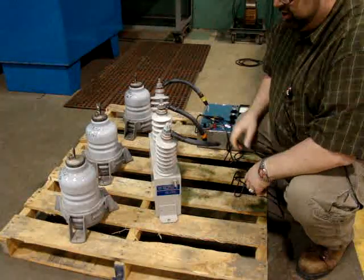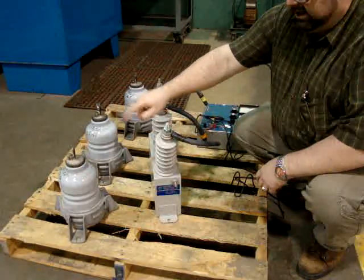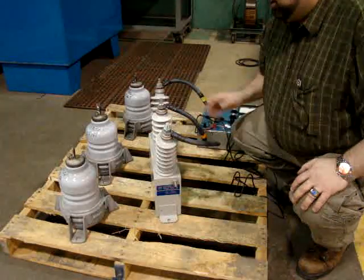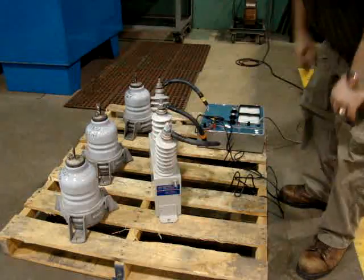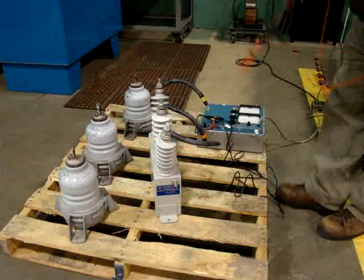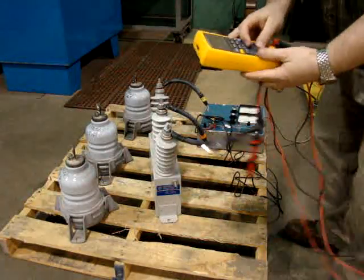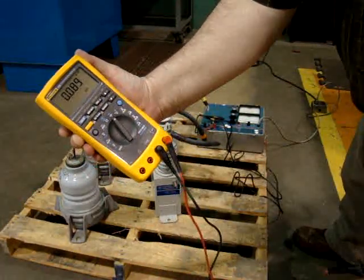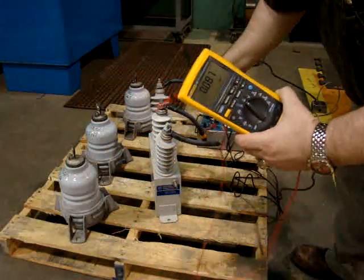I'm going to put one lead to ground and another lead to ground — which I can also do in the connection box. The tools I need to test the surge capacitor include a simple glue heater. I can also use an alt-test 4 with a capacitance reading. If I change this to my capacitance reading, this is set up to read microfarads. This capacitor is rated 1.5 microfarad.